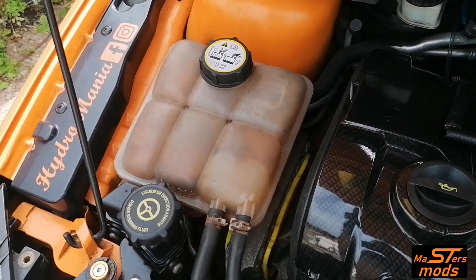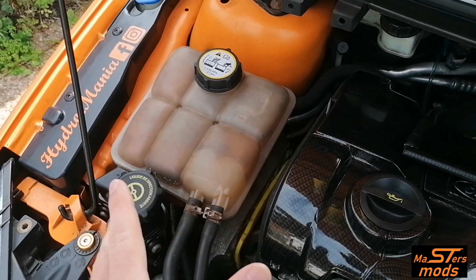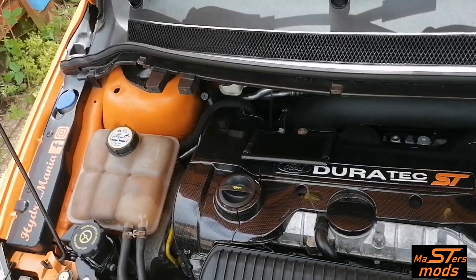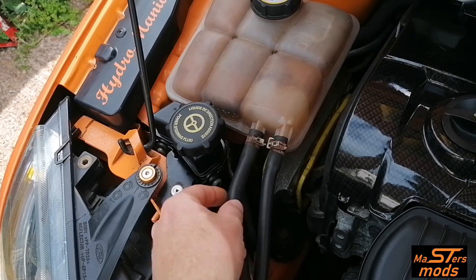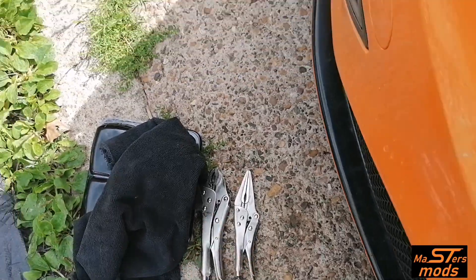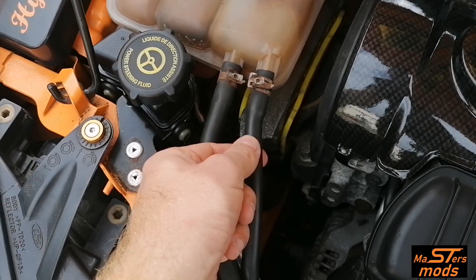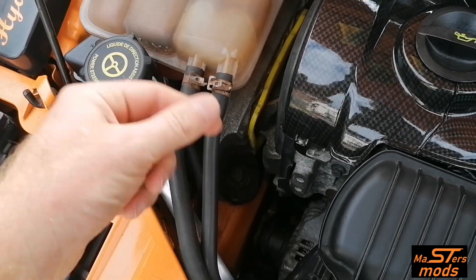This is what we're starting with — mine is absolutely horrendous. I was going to get a new tank, but this cover will go over it nicely and make the bay look a little bit better. First of all, I'm going to clamp these off just in case there's any coolant left in there. I've got a rag and some mole grips — I'll put the rag over there with the mole grips on top, just to prevent them from damaging the rubber hoses, because these are only the standard Ford ones.